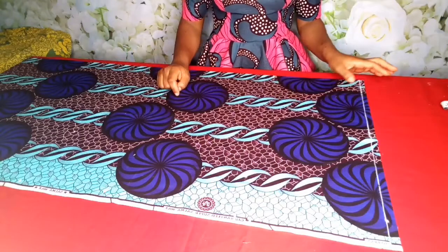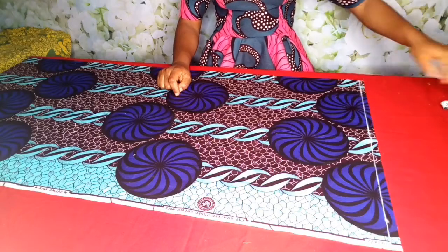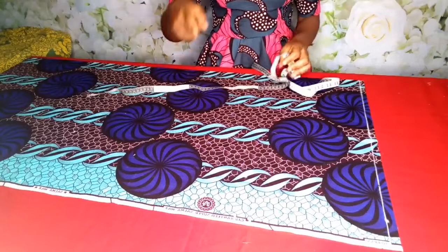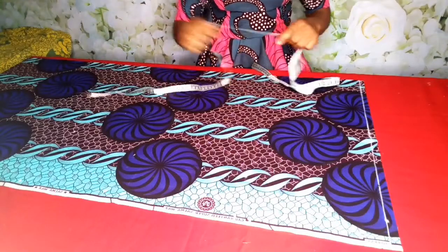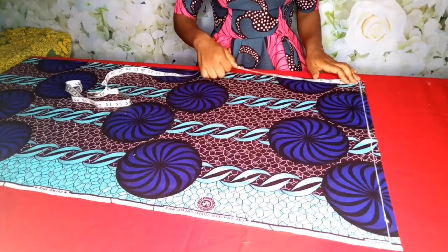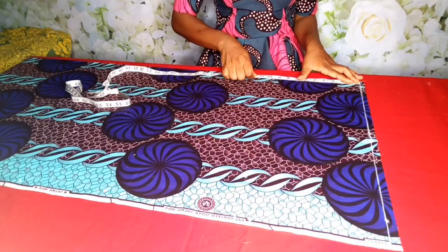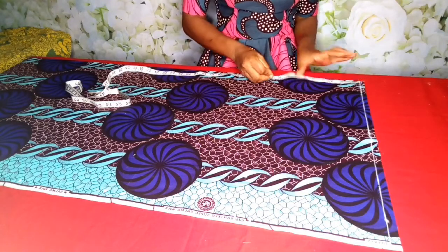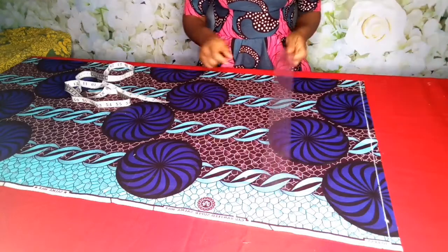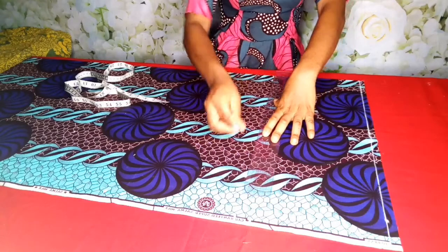The next thing to do is to take the horizontal lines — by horizontal lines I mean the bust line, hip line, and the rest. From the shoulder to the bust is 9.5 inches. I'll go ahead and connect it to a straight line. Make sure that your lines are straight — it's very, very important.